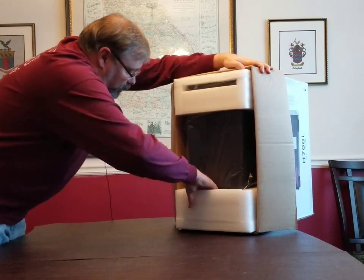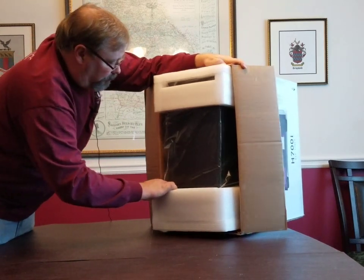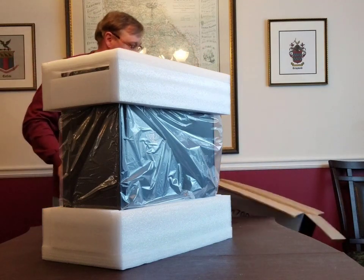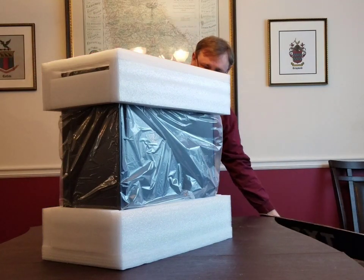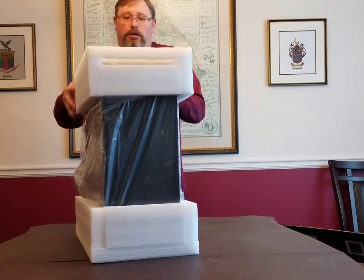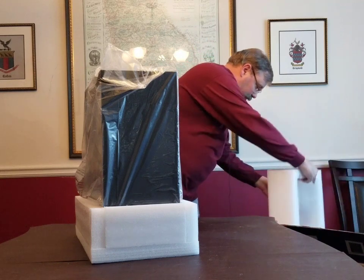Let's see if we can get it to pull out of the box here. There we go — slides right out. Move the box out of the way and take the foam off.